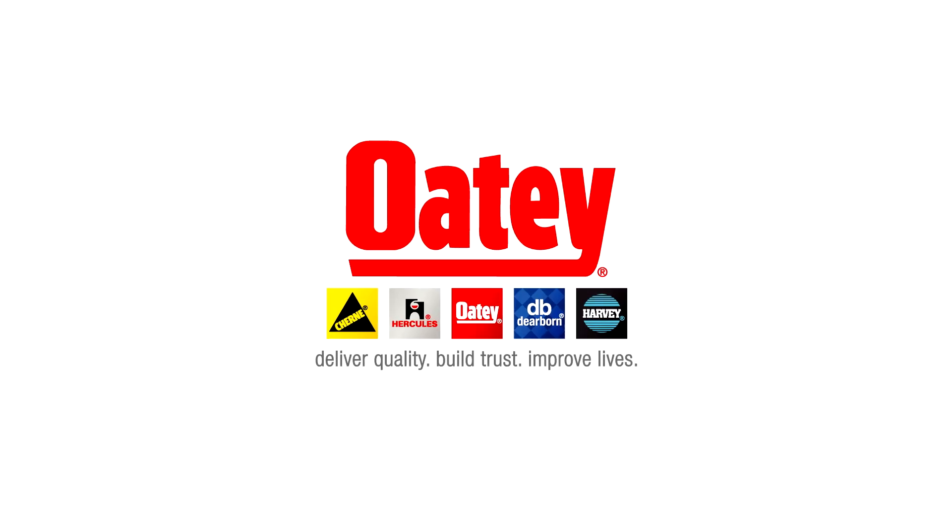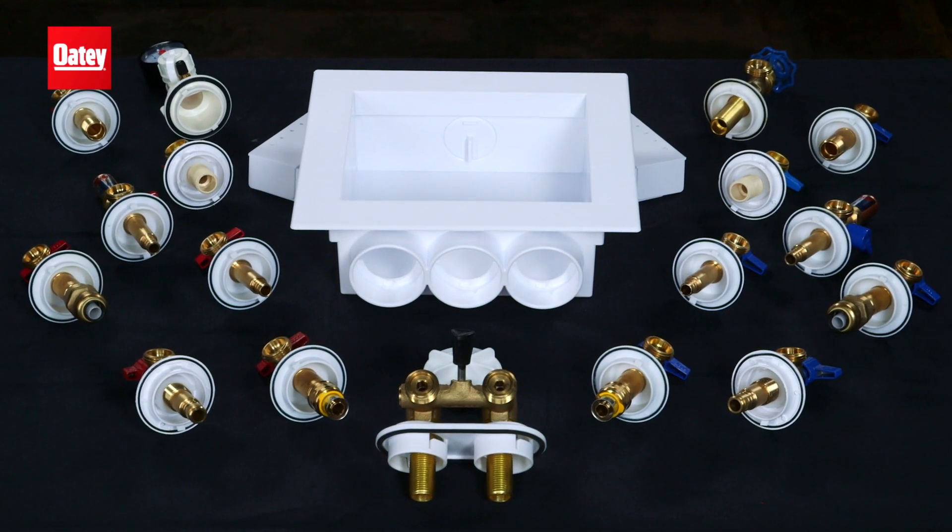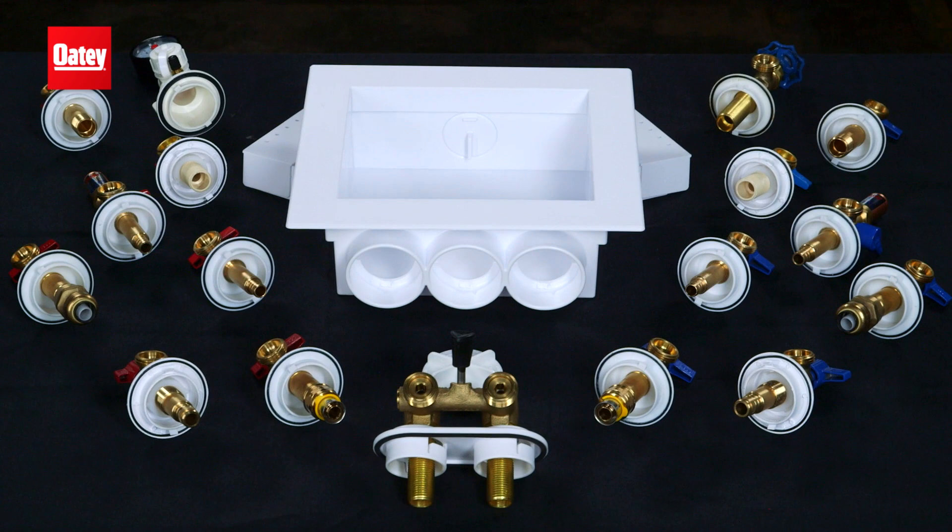Since 1916, Odie Quality has made us the choice of plumbing professionals. Quality design and workmanship have also made Odie the North American leader in plumbing outlet boxes.